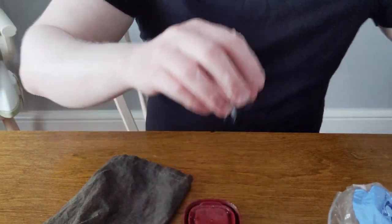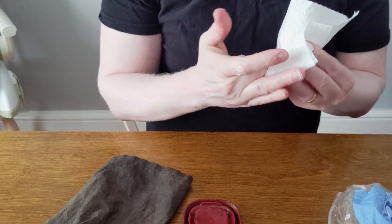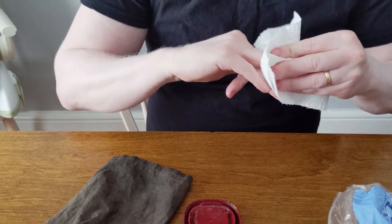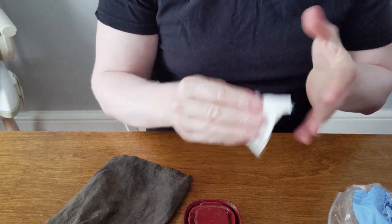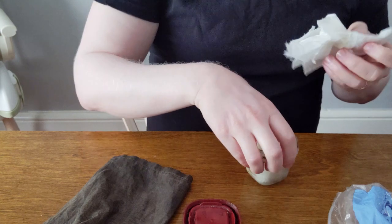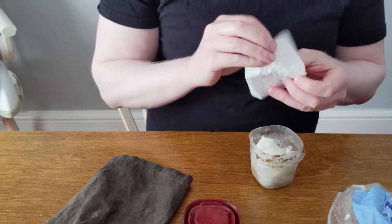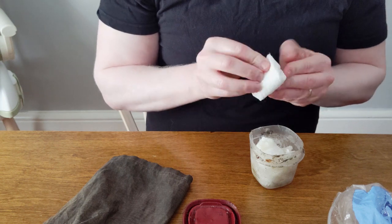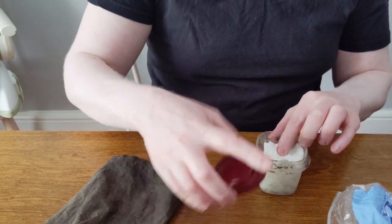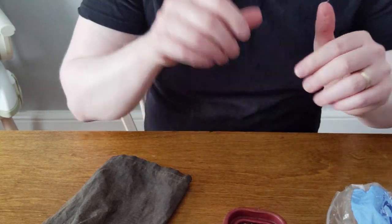When you're done, take a piece of paper towel and get as much Vaseline off your fingers as you can. Then fold that piece of paper towel up and put it right in the container — it's a little extra tinder to help get you going. And that's basically it.